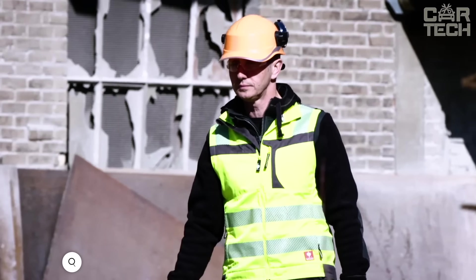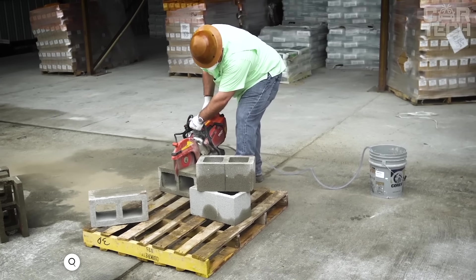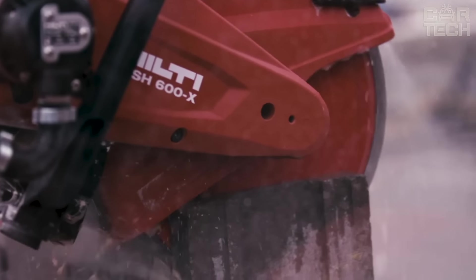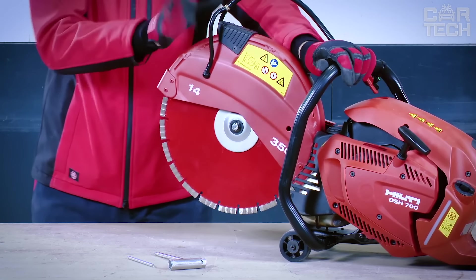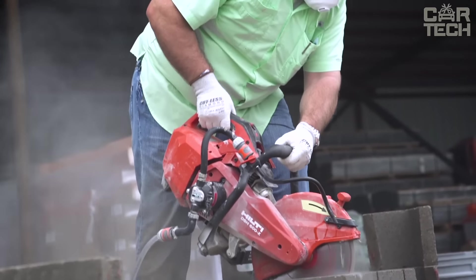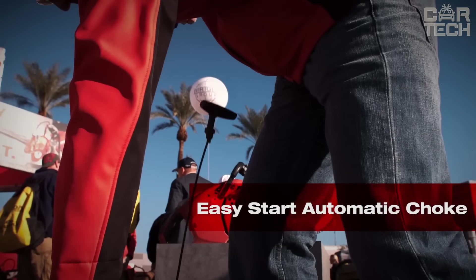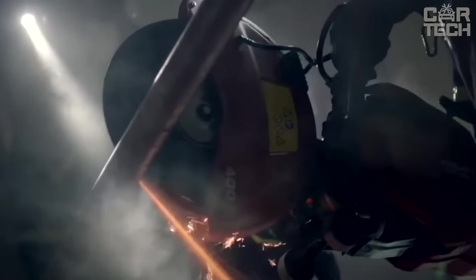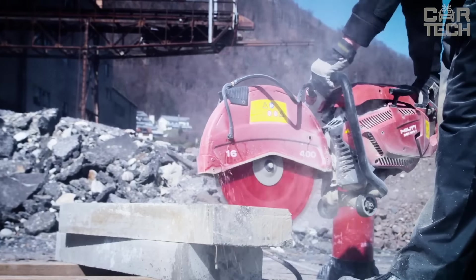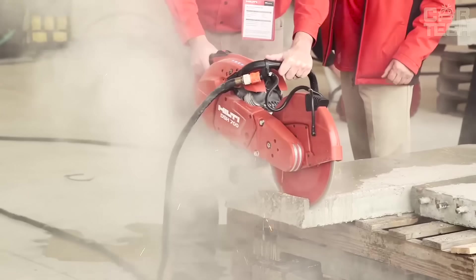The Hilti DSH gasoline handsaw is designed for cutting, sawing and sanding various building materials including concrete, asphalt, and steel. It features a powerful 68.7 cc gasoline motor and a 355 mm blade diameter, allowing cuts up to 125 mm deep. The Easy Start system reduces engine-starting effort, and a vibration reduction system ensures comfort during prolonged use. The durable body and ergonomic anti-slip handle provide control and a comfortable grip.